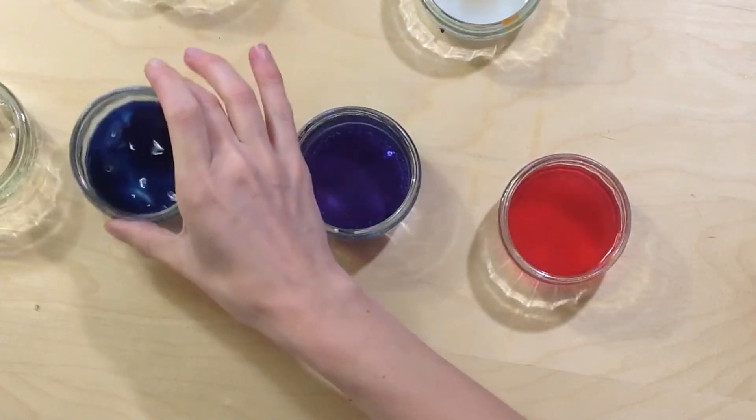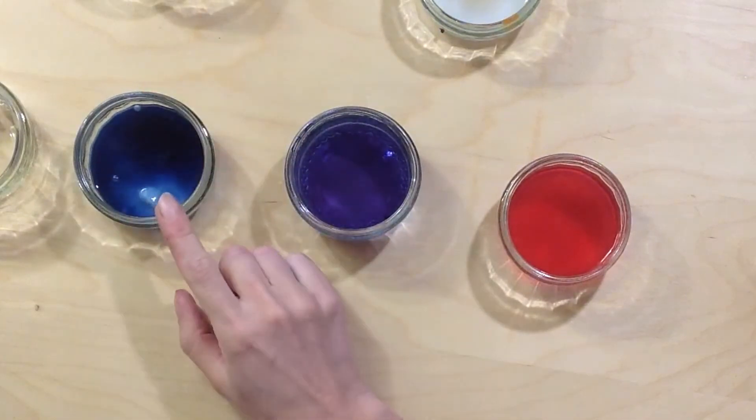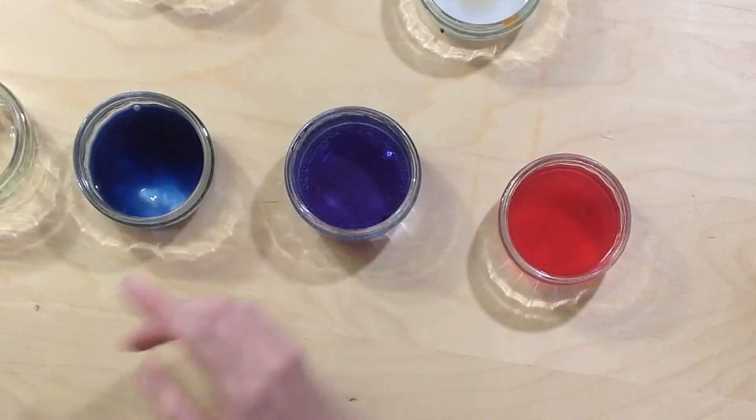And if something is alkaline, like our baking soda here, your indicator is going to turn blue. That's what's so good about anthocyanin — we can use it as an indicator to find out if things are acid or alkaline.